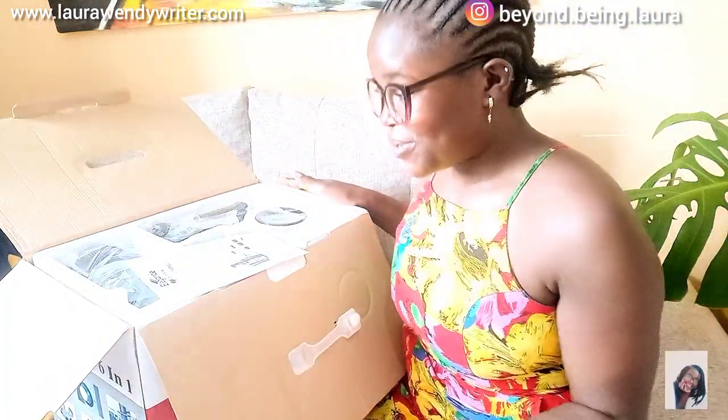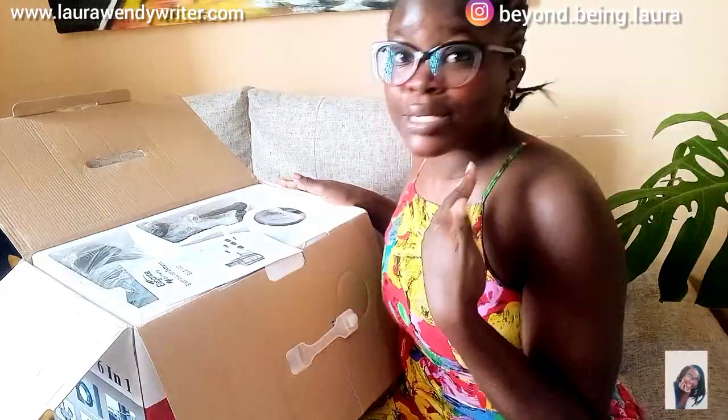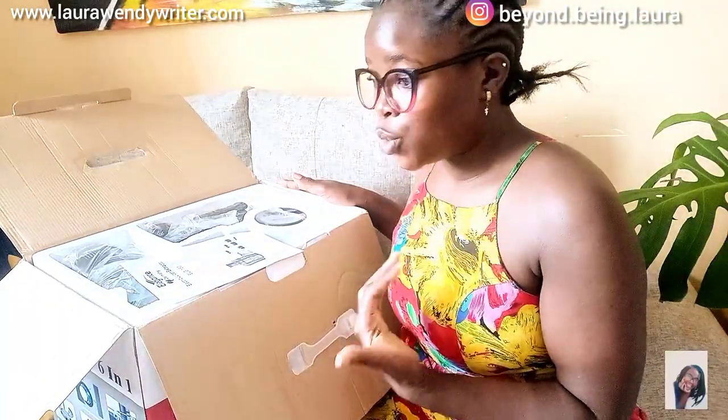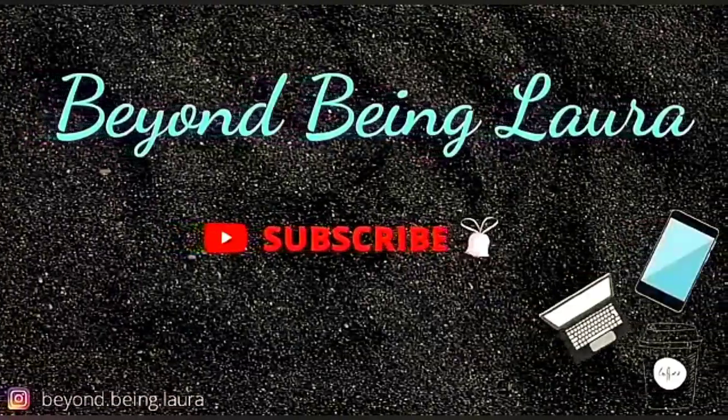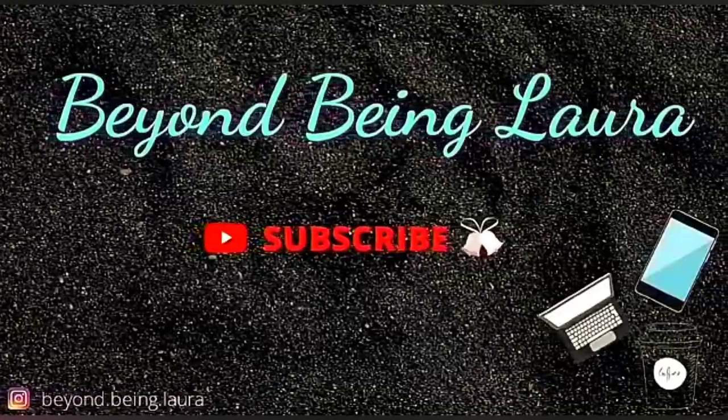Also, because I'm a lifestyle vlogger, I do not want to give you guys the wrong impression — I'm not buying these two items, I'm only reviewing them. I only purchased the 60-piece cookware. Another reason why I agreed to this collab is because I saw you guys had so much interest in the other video, and it's related, so yeah, let's do this.